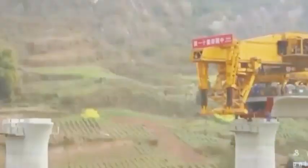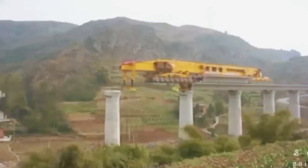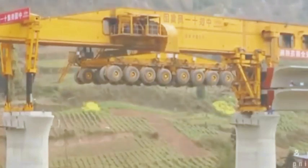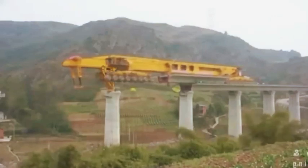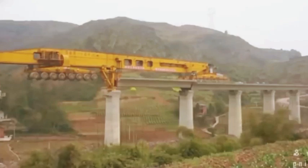A ship weighing up to 1,100 tons is transporting bridge girders, moving at a slow speed to avoid errors during transportation. Finally, we'll show you how people are installing fiber optic cables underground. Today's video will end here — if you're a technology lover, let us know and don't forget to share this video with your friends. Take care of your health and we'll see you in the next episode.